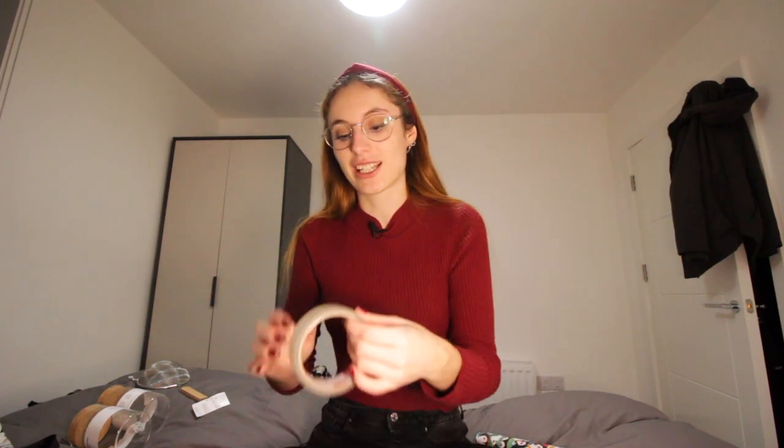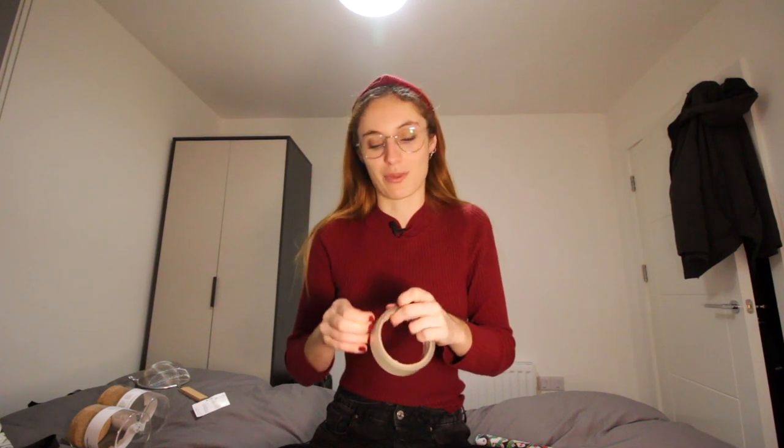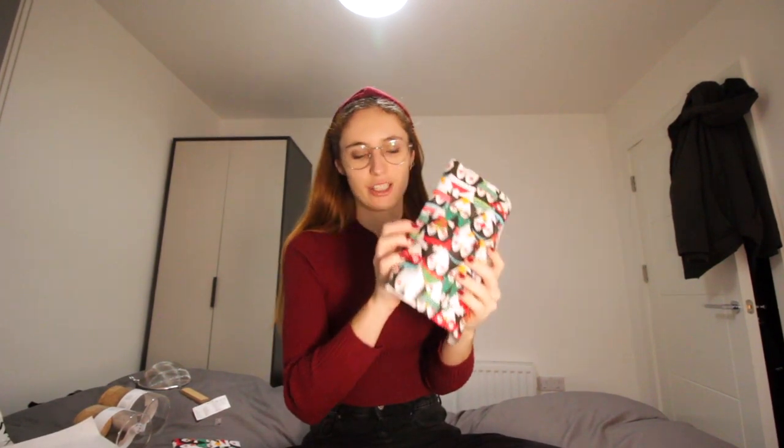I bought some French vanilla coffee for my sister from Tim Hortons, and I'm really excited to try it - although it's not dairy free. I remember it being super good so I kind of want to try it. I think we're gonna be opening it tonight.